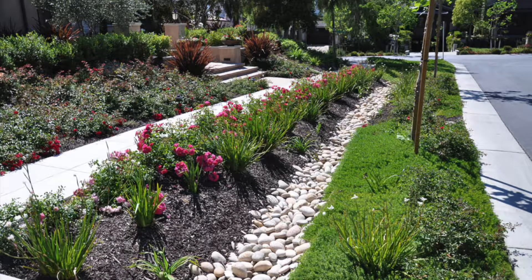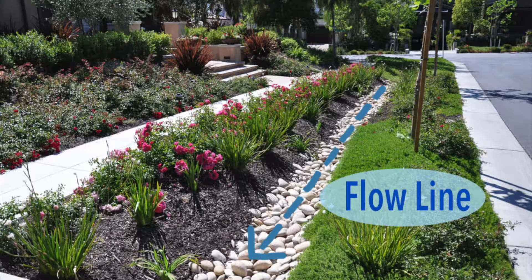Swales are a graded linear ditch that use plants or rocks to slow down water, to filter or let it soak into the garden before leaving down the drain. The lowest point where the water flows is called the flowline. This is where water can potentially pond during a rain event or even with daily irrigation runoff. The flowline is what directs the water to where you want it to go — usually to an overflow, drain, or a gutter.